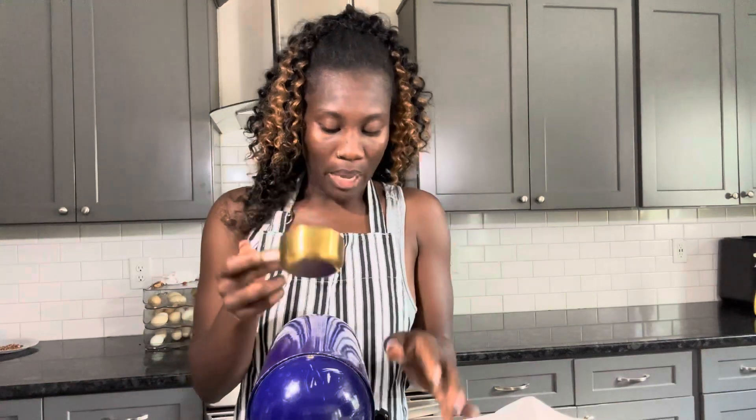The next thing you want to add is a teaspoon of vanilla extract — I've already added that because my camera went off. Mix that a little bit, and then the next thing is two cups of all-purpose flour. I got these measuring cups from Williams Sonoma — they were very expensive, so I'll put a link in the description for a similar one on Amazon that's a bit cheaper.